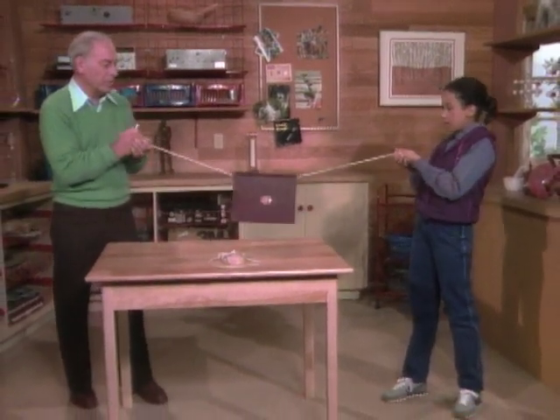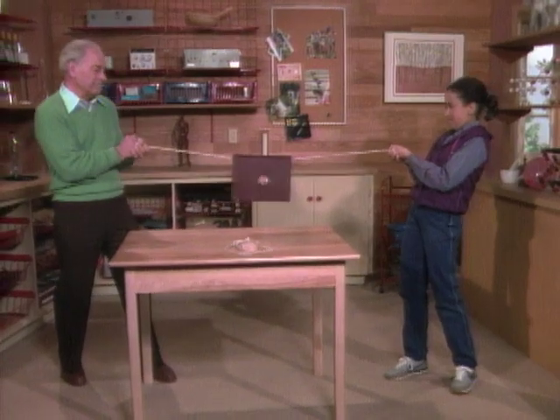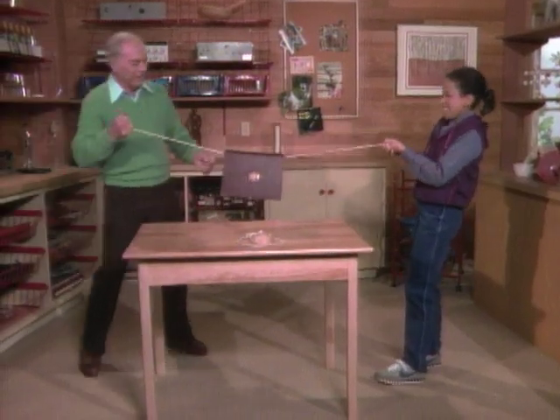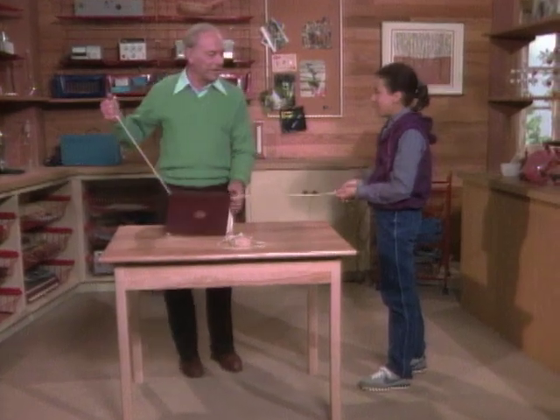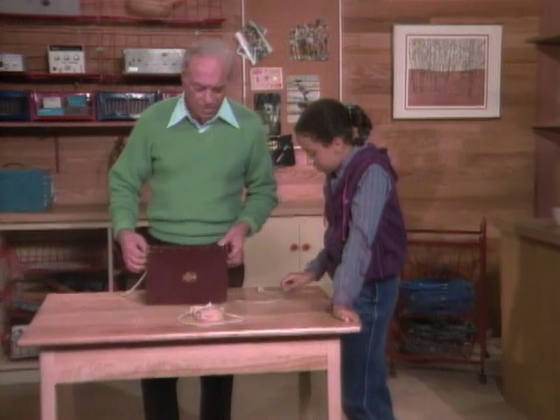Hold it nice and level now — pull, get it straight all the way. We still haven't got it straight. No. Let's do that again, this time with some sort of a scale in the middle so we can see the forces.